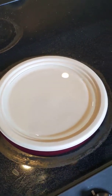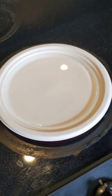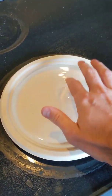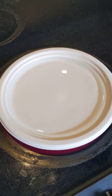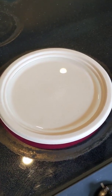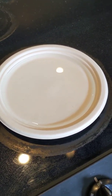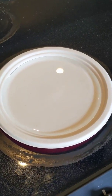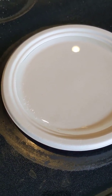I probably should have filled it up with hot water to speed up the process, but we'll see what happens. The water is warm already, so that's encouraging. Looks like it's smoking — looks like we have some bubbles forming, so that's encouraging.